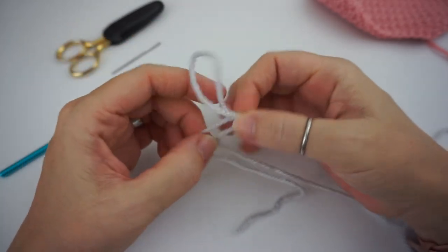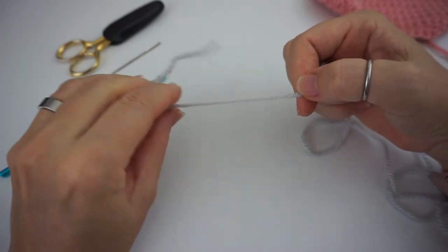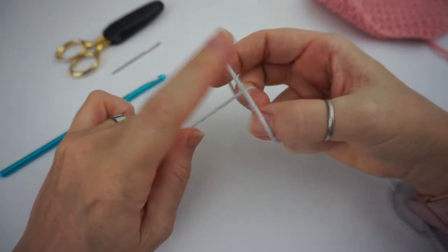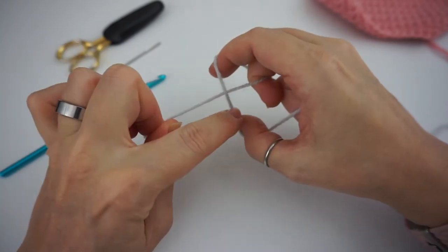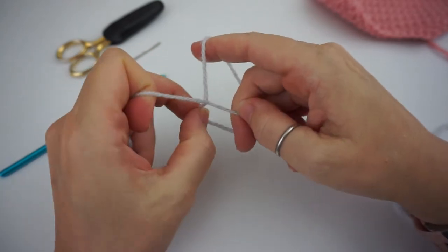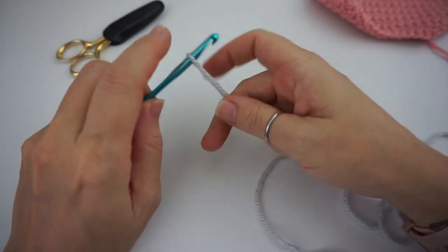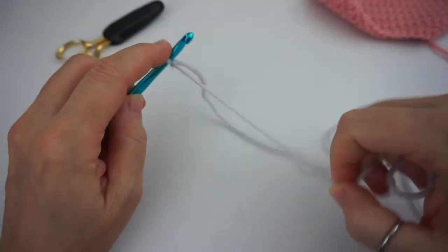One more time: I have my end in my left hand, twist around to where you have that knot, and your working yarn will go on top of your end yarn when you make that little X. Then you'll take your working yarn and pull it underneath and into the loop. Pull it tight, and when you're ready you stick your hook in, grab the working end of your yarn, and pull it.